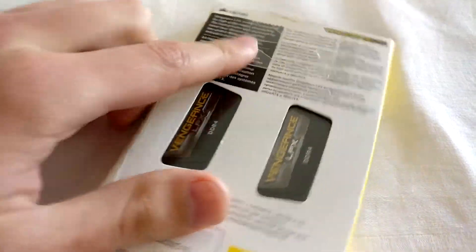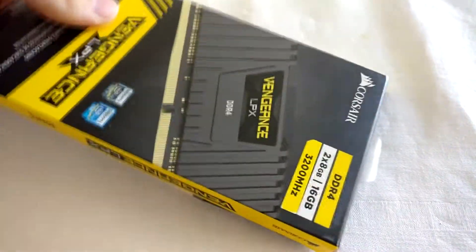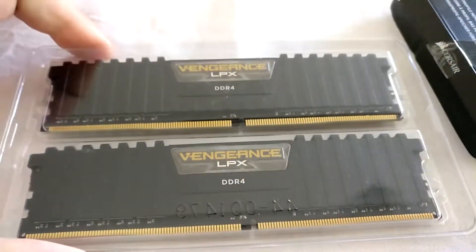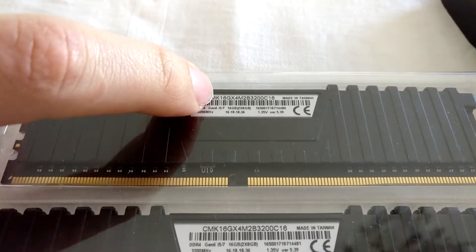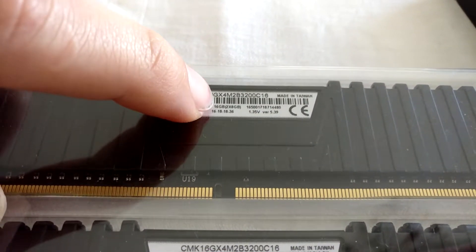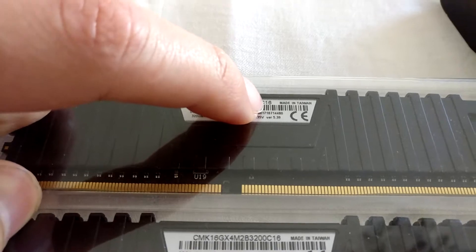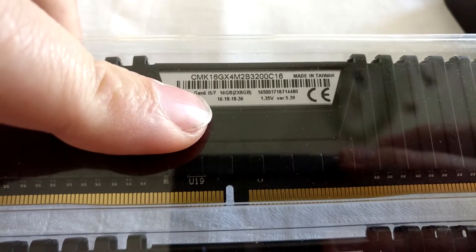This is one of the two packages I have, and I've tested this with both 16 and 32GB. So here we have it — this is the kit, and this is the back side. There you've got the number, so that's CMK16GX4M2B3200C16. It means it's 16GB, X4M2B, 3200, CL16. The timings you can see here: 16, 18, 18, 36.